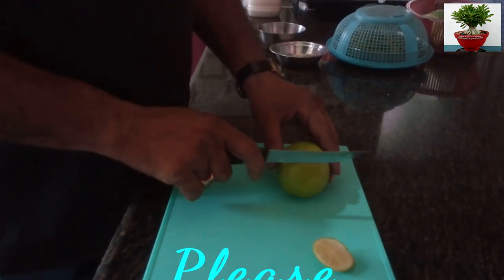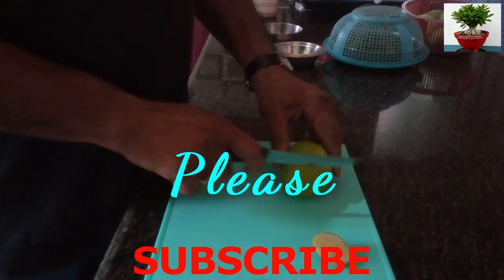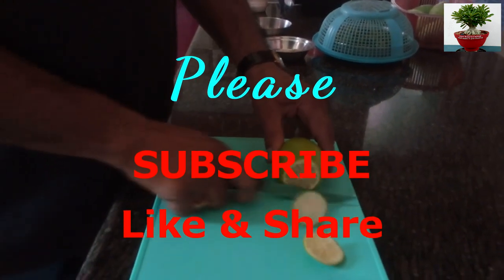So friends, if you like this video please subscribe to my channel, like and share. Thank you for watching the full video. Stay well.